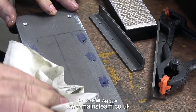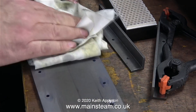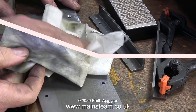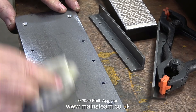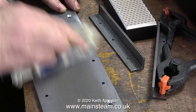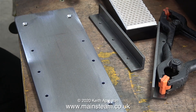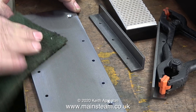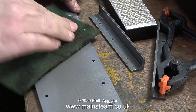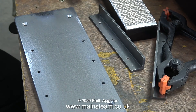After I drilled the holes - hopefully accurately - on the marking out blue, it was time to remove it, and for that I'm using methylated spirits or denatured alcohol. This stuff smells very nice too. I'd like to thank some of my Patreon viewers who sent me information about denatured alcohol or methylated spirits - not only can you use it in a variety of different burners, it's a powerful degreaser, it removes marking out blue, and it's also quite a good hand sanitizer.